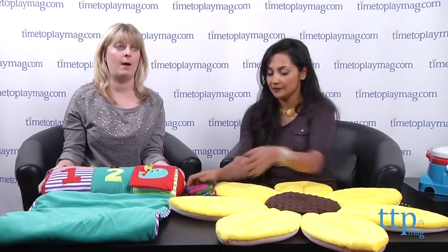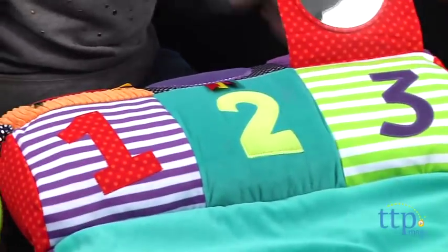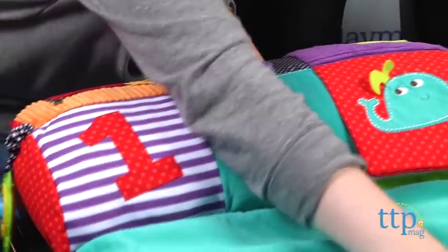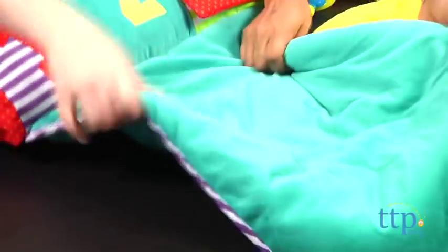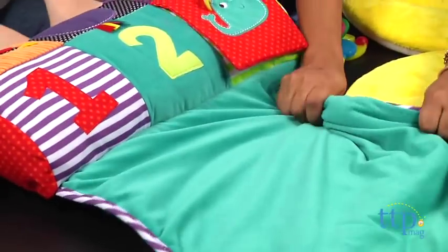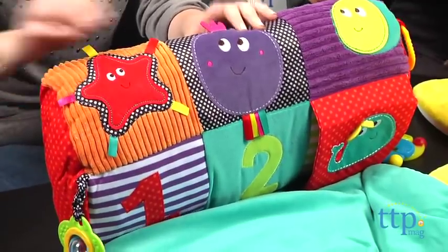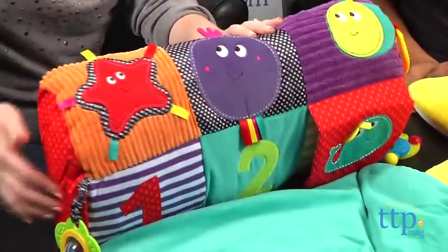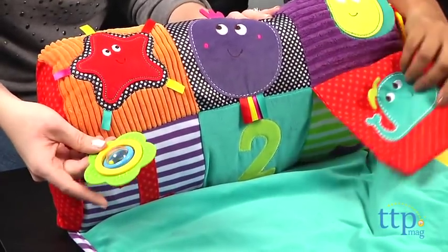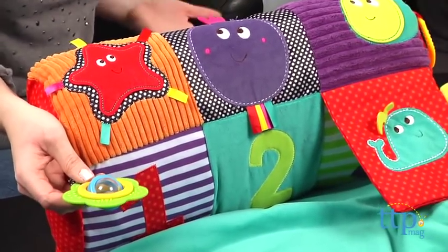Next on our list is the Tummy Time Activity Toy and Rug from Mamas and Papas. It's got a lot of bright colors and little toys attached to it, but what we love most is that it's incredibly soft and cushy. You've got fun little tags for kids to pull on, lots of different textures, a crinkle, some teethers, and a little rattle ball on the side — stuff to keep babies occupied and playing during tummy time.